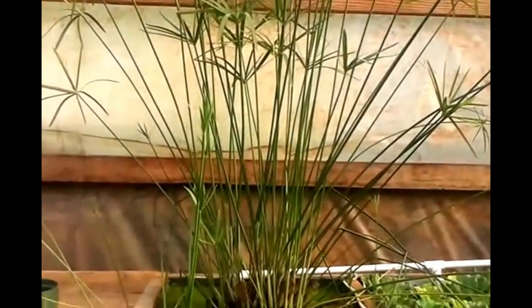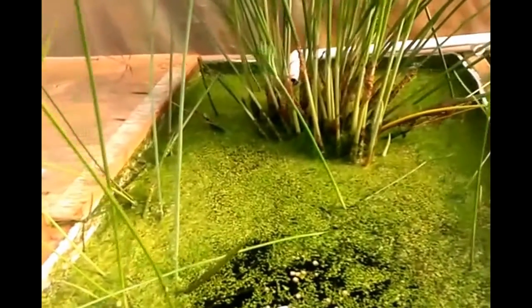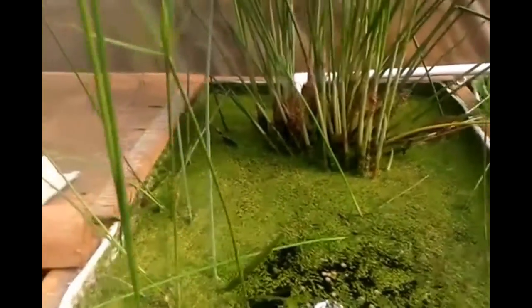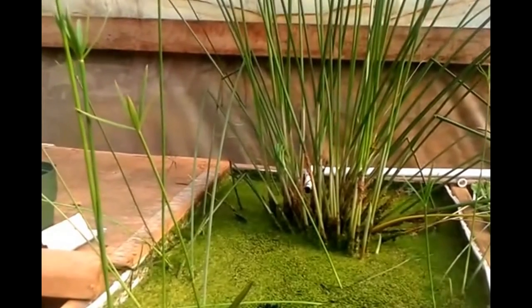You can easily propagate these by root. I just pull that out of there and break it apart into the roots. This plant here, about four months ago, was about this — just two little things — and it's really spread out.